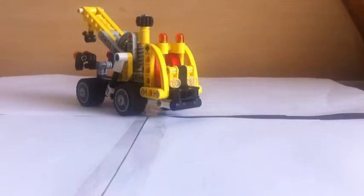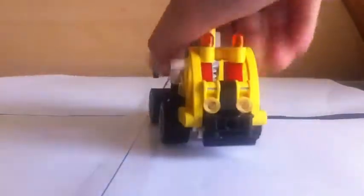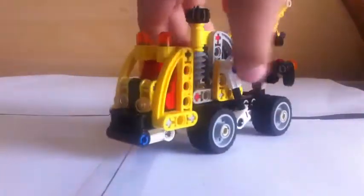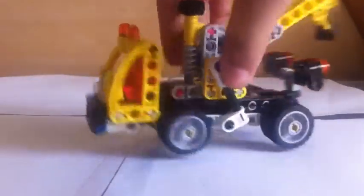So guys, let's get started with this Tow Truck. This is the quick review of the Tow Truck. This is actually a pretty good Tow Truck for me.